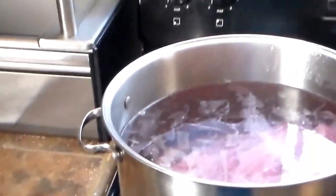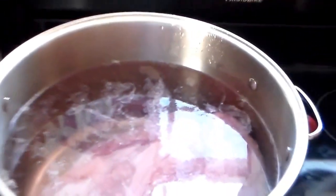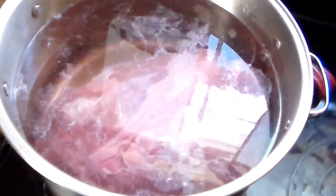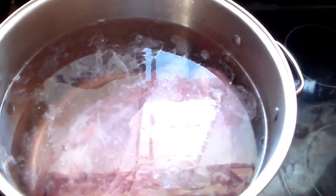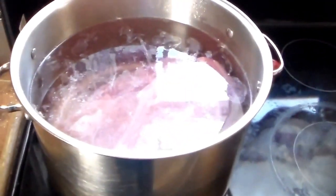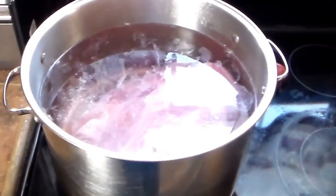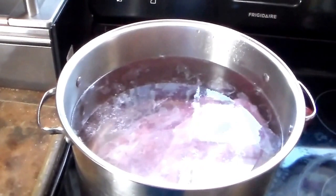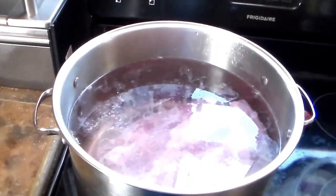Today we're going to be making beef jerky. Step one: I've got a 10-pound sirloin tip sitting in salt brine right now — it wasn't fully thawed, so that'll get it thawed out. Once it's done we'll get everything set up and move on to step two: getting it sliced down.